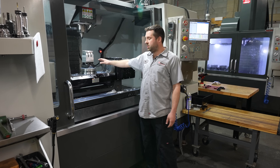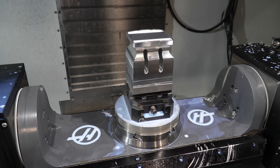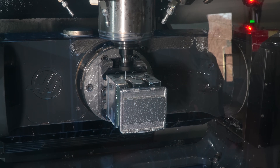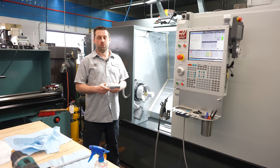Over here in the VF5 we have the TR210 trunnion. We're running an ultrasonic horn made out of aluminum — we're able to square up all four sides, put our two slots in, our gain, and tune the horn, all in one operation. Over here we're manufacturing one of our aluminum boosters.